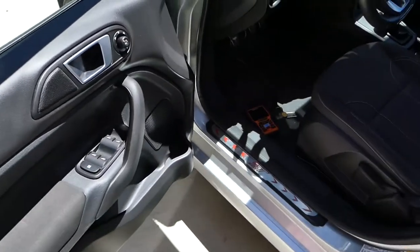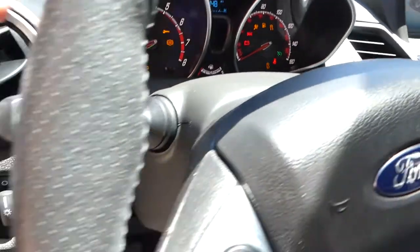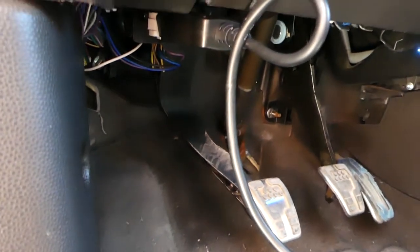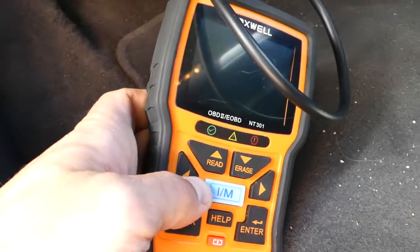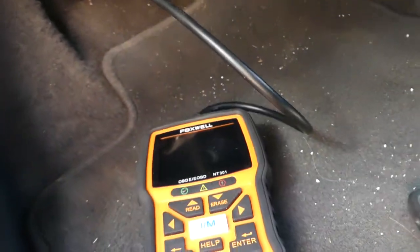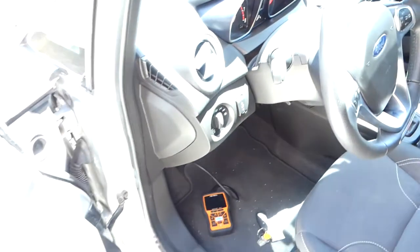The ignition is on. I have the scanner connected to the OBD port and there is absolutely no communication with the car computer at all. So what we're going to do - I'll turn the ignition off - and we'll show you which fuse is for the OBD port.